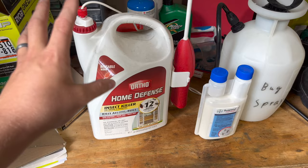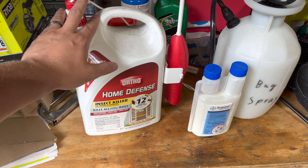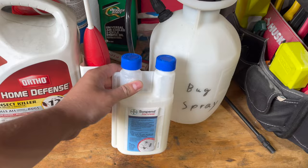So I've moved on from this product to one that I found works a whole lot better, and that's called Suspend Polyzone.